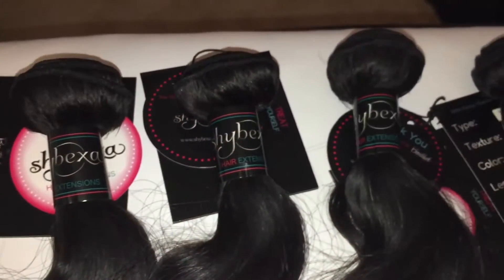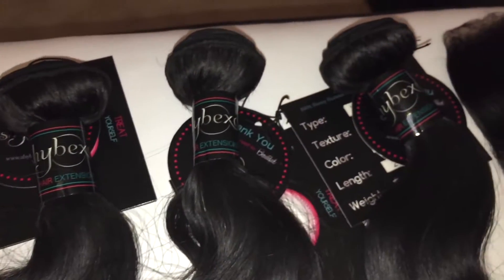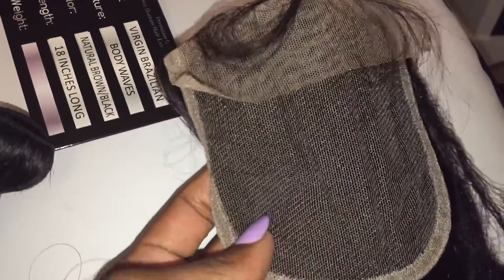Let's go ahead and get right into the specs on this beautiful hair. I was sent this hair by shybexahair.com — a company based out of Sacramento, California. What they sent me was the virgin Brazilian body wave: two bundles of 22 inches, a bundle of 20, a bundle of 18, and a matching closure.